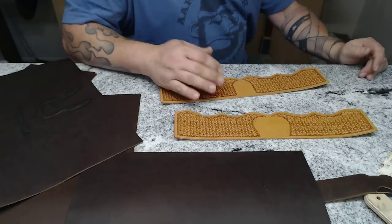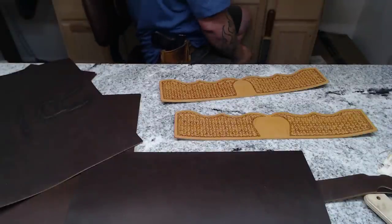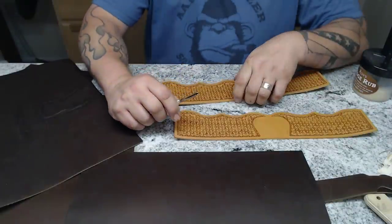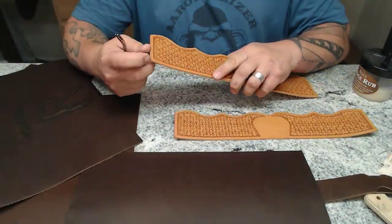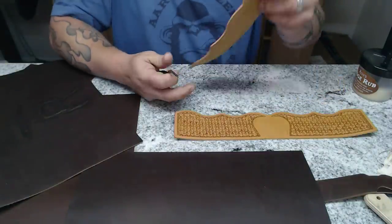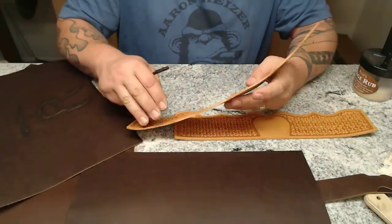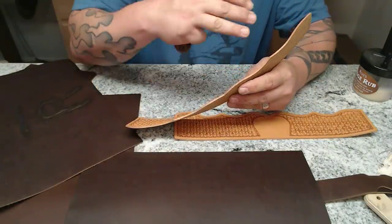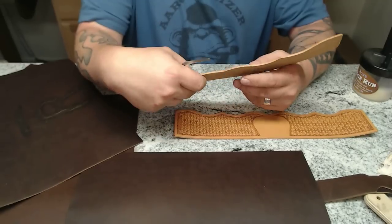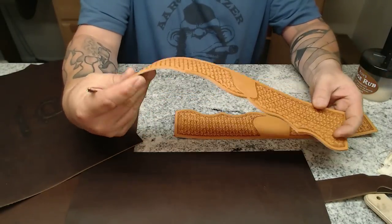I'll do one on camera so you can see, and then the other I'll do off camera. I'm going to use my Ron's Edge Rub and a piece of canvas. I'm not going to dye these edges — I want them to be natural just for the contrast. Since I didn't put any finish on them, normally if I put finish like an antique on this it gets onto the edges and that's when I dye them darker to hide it. But I didn't use anything like that. I actually forgot to put any kind of finish on these.